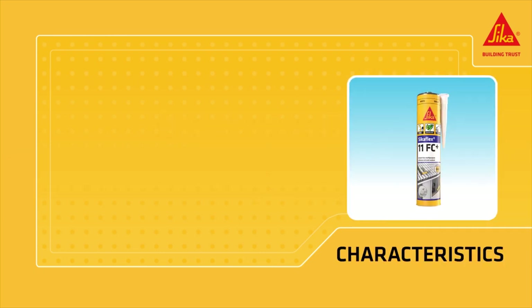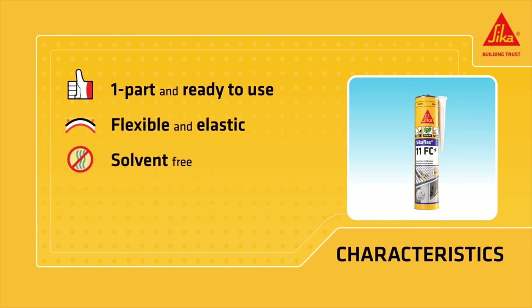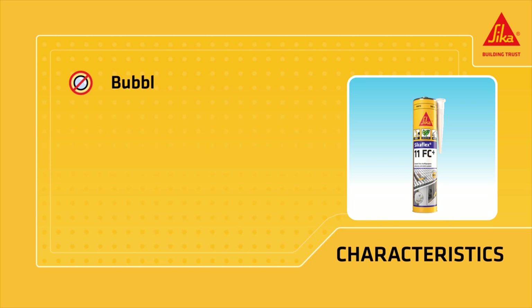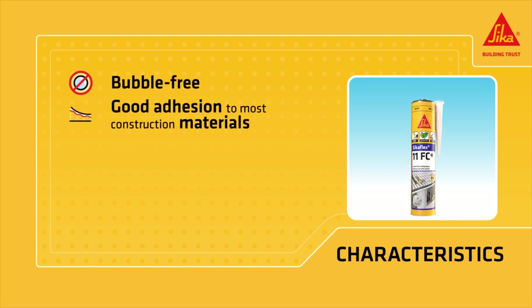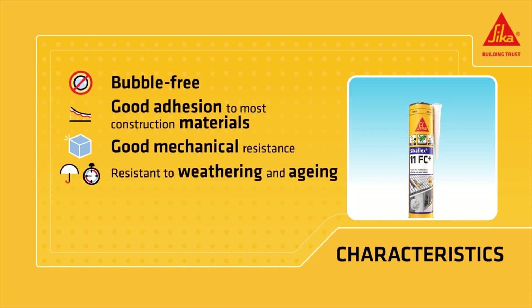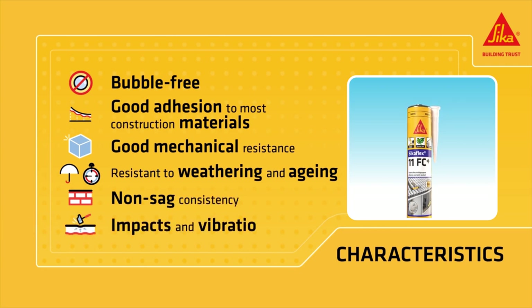Seca Flex 11 FC Plus is one part and ready to use, flexible and elastic, solvent-free, and odorless. It offers bubble-free curing, good adhesion to most construction materials, good mechanical resistance, resistance to weathering and aging, and non-sag consistency. It absorbs impacts and vibration.